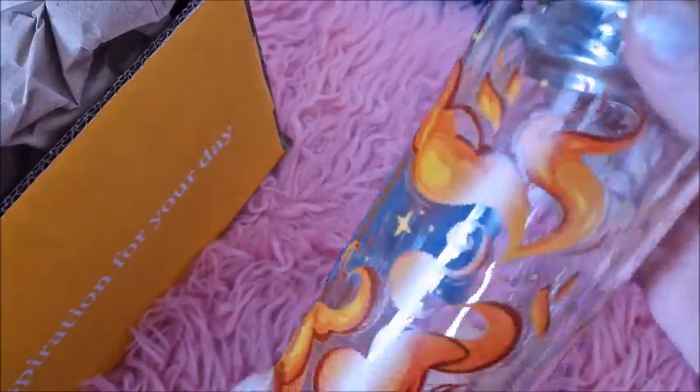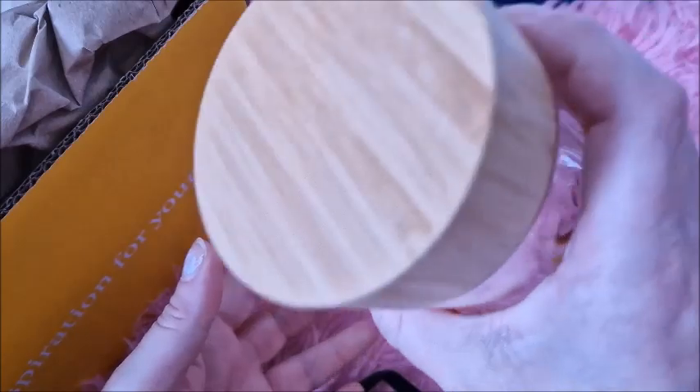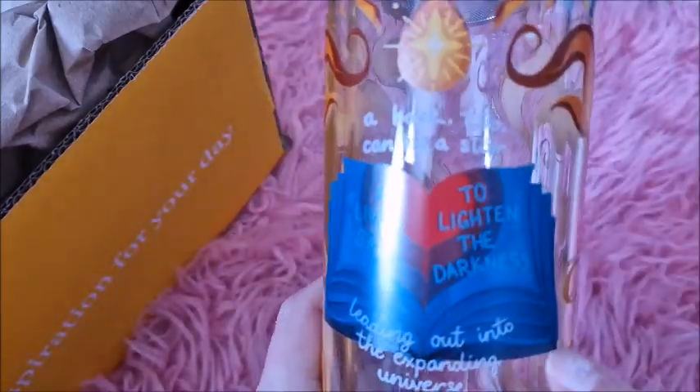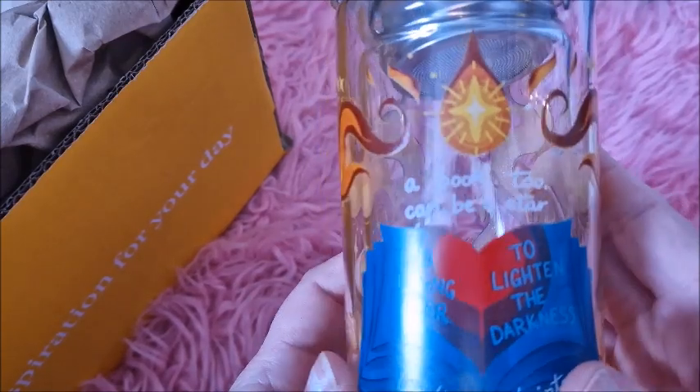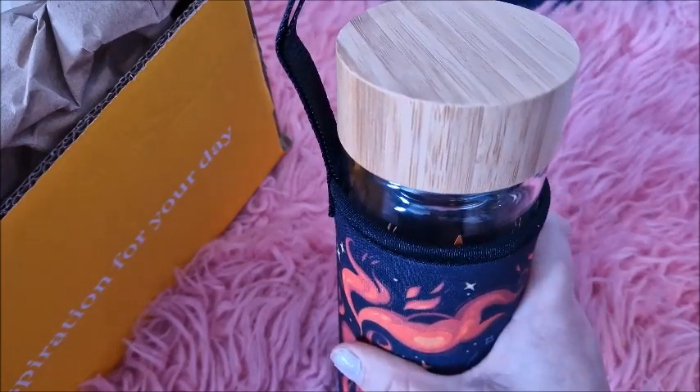I'm definitely going to use this. I love the lid as well - it's got like a little strainer thing inside there. I really love this, it's definitely going to be coming out with me in the summer and I'll also use it indoors. In the summer you have your drink and there's all these blooming insects flying around, so this will keep the insects off hopefully. It's really strong - it's literally glass. There's something wrong with this quote but it looks so nice. 'A living star to lighten the darkness.' I really like that, nice big size. I'm thinking like if I went to the library or for a walk along the seafront - this is just perfect.